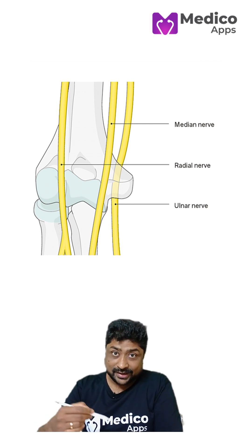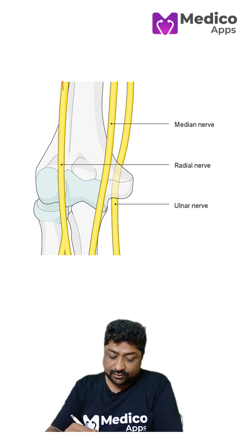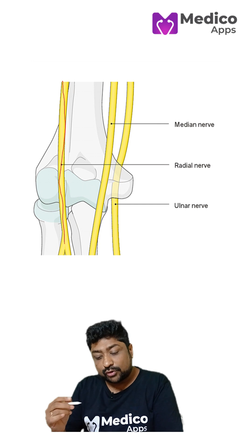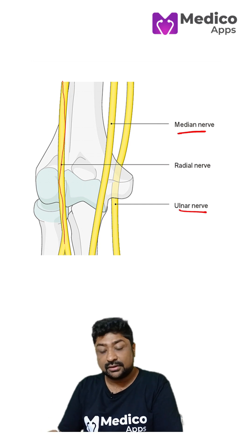On the radial side, that is the lateral side, we have got the radial nerve. And on the medial side, you have got two nerves: the median nerve as well as the ulnar nerve.